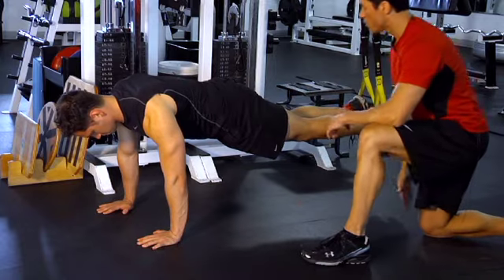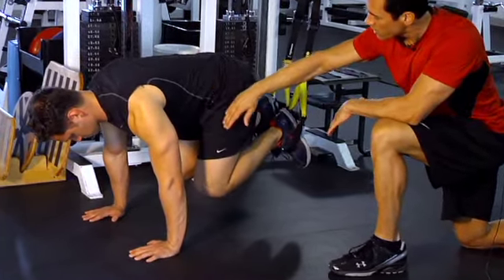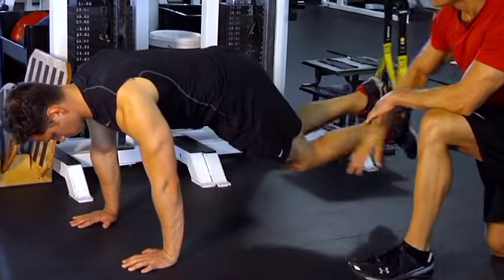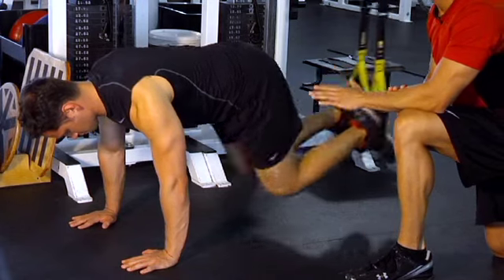With the arms locked, he's going to bend his knees and pull them in towards his chest, utilizing the hip flexors and the muscles of the core. You want to do two sets of 15 reps in order to help strengthen your core and your shoulders.